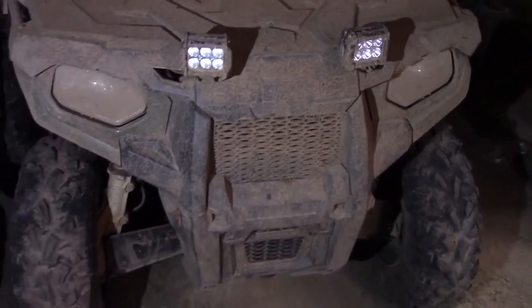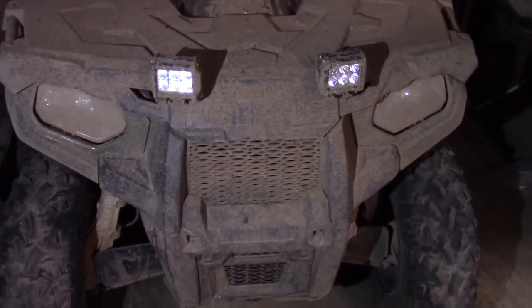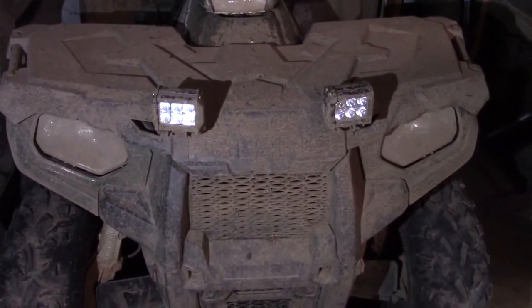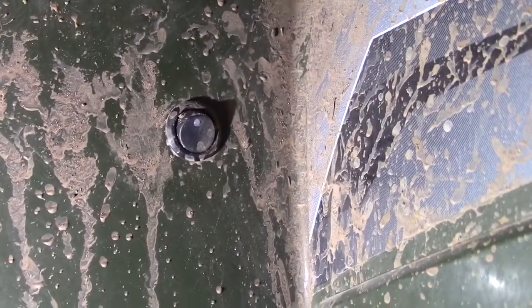They work really really well for riding at night or getting out to that good hunting spot early in the morning when you need a little bit of extra light on the trails. Let me show you what they look like on. The camera is having a hard time picking them up — they're really bright for 18 watts.